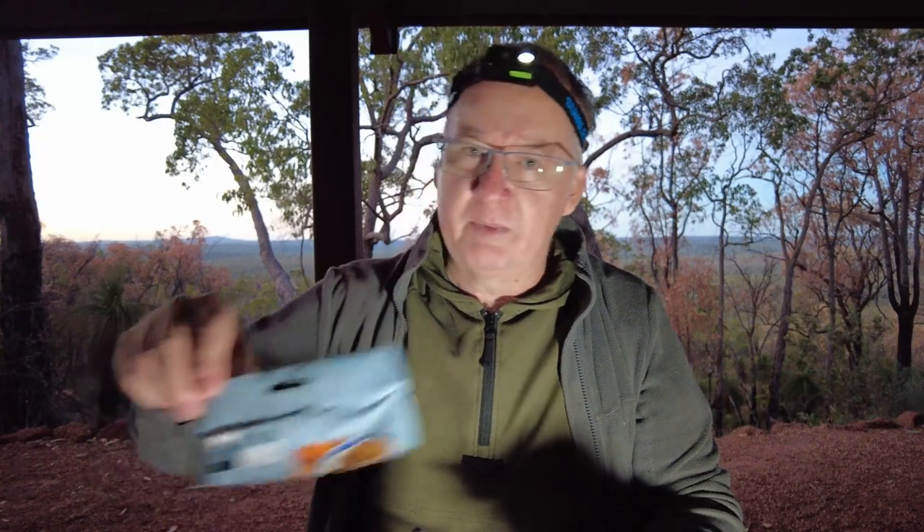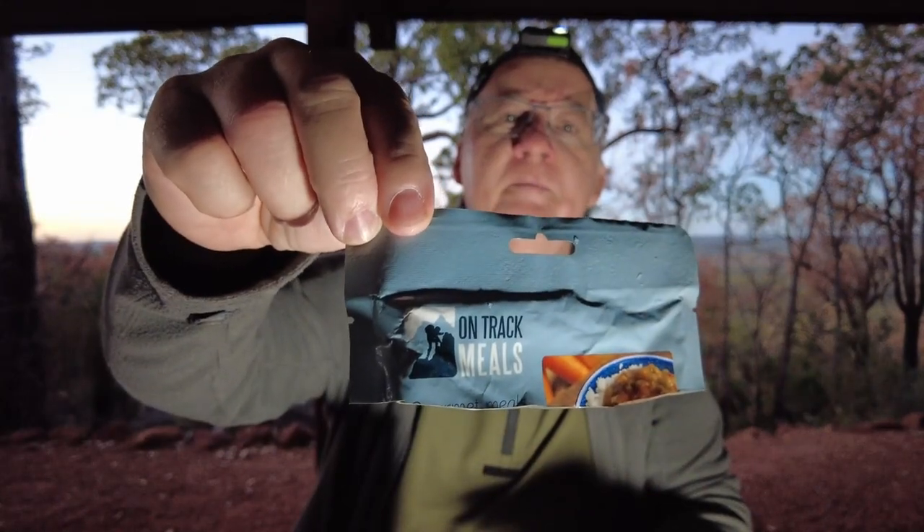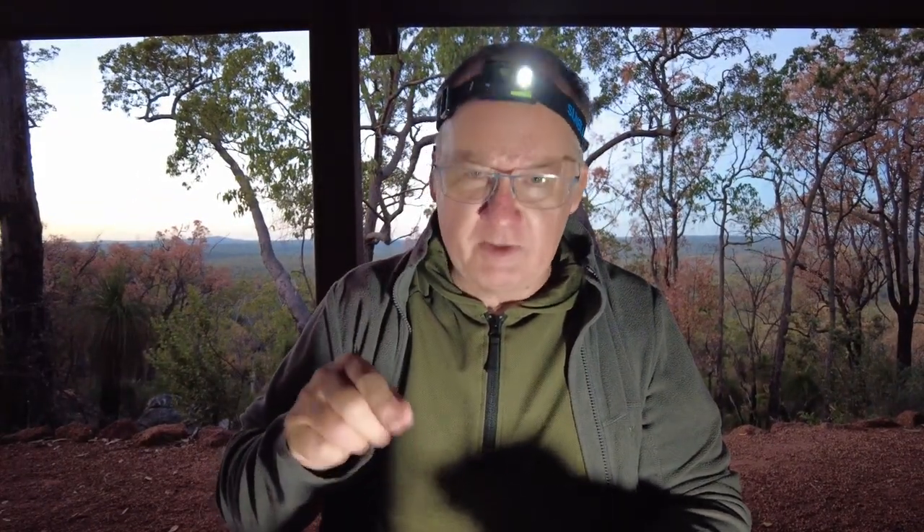That's the sweet and sour pork one from OnTrack Meals - thumbs up. I've actually liked all of theirs so far, so yeah, thumbs up for them. If this video has helped you in any way, hit that like button. If you're not a subscriber, go down and click on the subscribe button, then click on the notification bell next to it and select all so you can be notified of all future videos. And if you are already a subscriber, again I thank you very much. Now get back to my dinner.